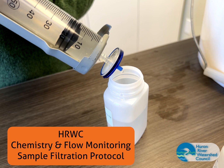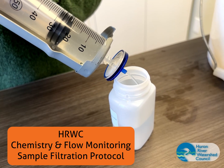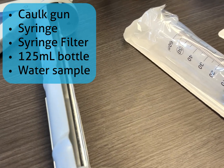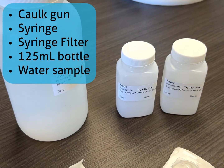You can perform this procedure while in the stream or along the side of the stream. For this procedure, you will need a caulk gun, a 50 or 60 ml syringe, a syringe filter, a bottle to collect the filtered water, and a water sample to filter.